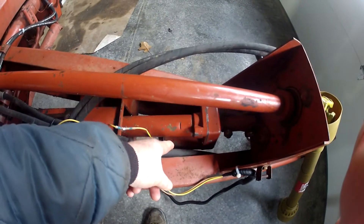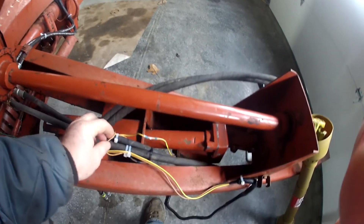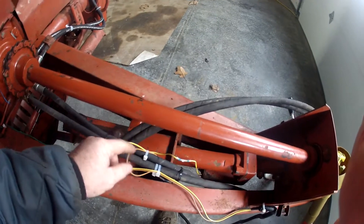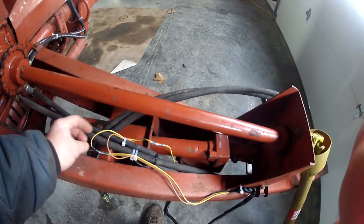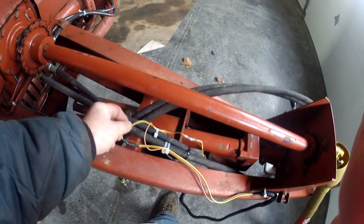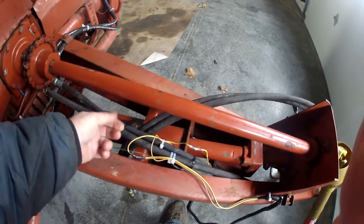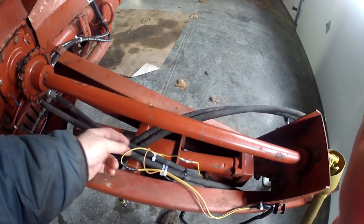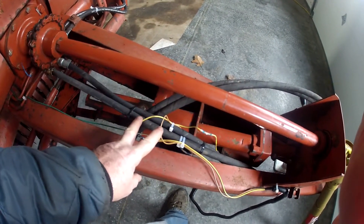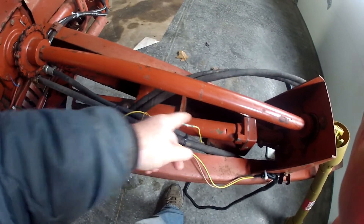I don't know how that thing is wired inside, but that's how it works. I had to research it to figure it out, because when you apply power on one wire and it's not grounded, you'll get power coming back on the other wire — your second wire, which should be a ground — and I couldn't figure out why. But these two wires change polarity as you advance and retract the electric cylinder.